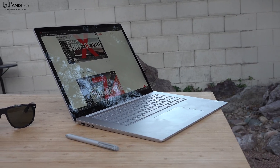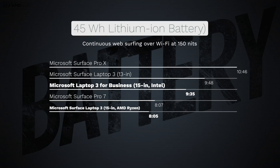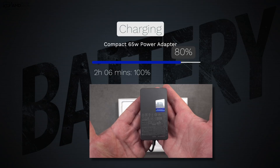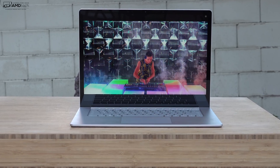Both the Intel and AMD variants have a 45 watt-hour battery. On my continuous web surfing test over Wi-Fi at 150 nits, the Surface Laptop 3 Business Edition with Intel got 9 hours and 35 minutes, while the Ryzen version got 8 hours and 5 minutes — about an hour and a half difference. Both are very good numbers. The included 65 watt power adapter with its extra USB port provides a full charge in just over two hours.